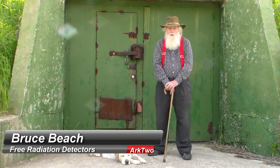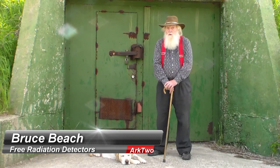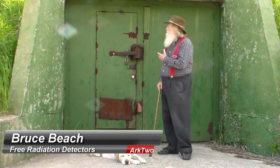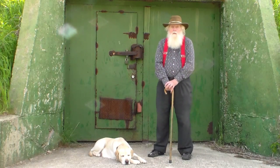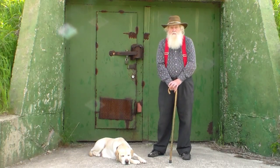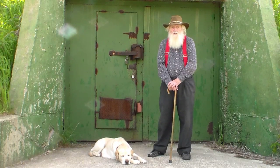Welcome to 3 Minutes with RQ. I'm a Radiological Scientific Officer and this is our Nuclear Survival Complex. In this video I am going to talk to you about some free or very low cost radiation detection devices.